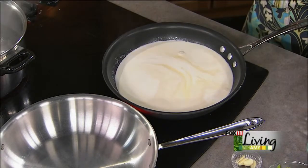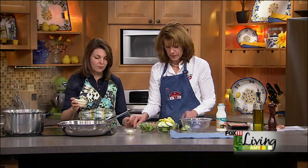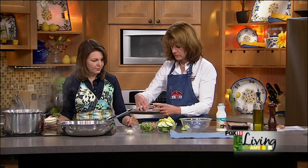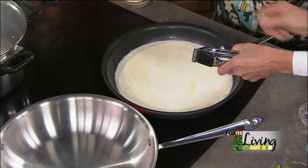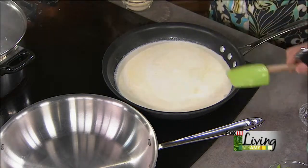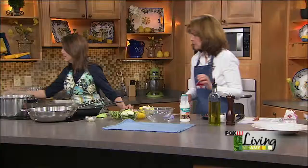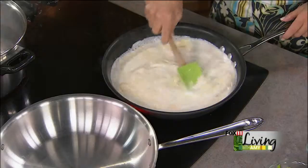We're going to add our Parmesan right away. And this is freshly grated — the good stuff. Actually, we'll add a little bit of fresh garlic first. We'll just crush it right on the spot here. So in goes our Parmesan, and we'll just stir that up and let it thicken a little bit.